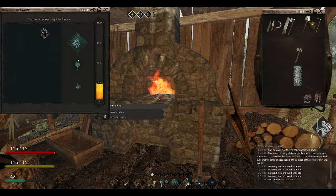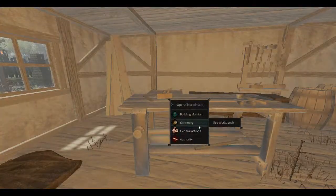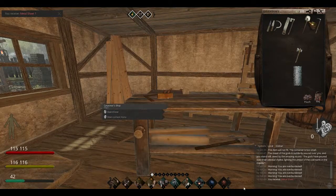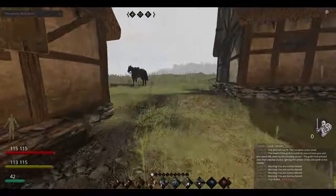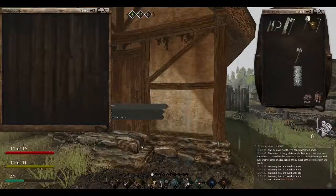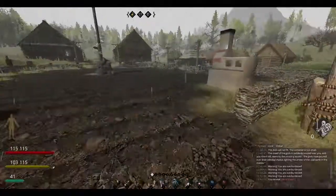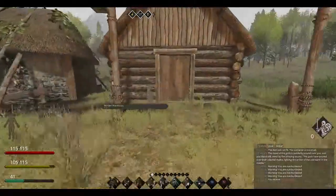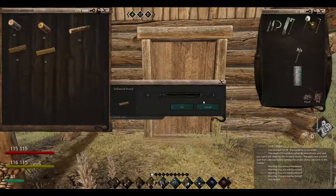We got one metal sheet. And what did we need again for the windows — softwood and glass. We got plenty of glass. I think I got more wood — no, I did not. I just got some herbs and a few other things. I really should be riding my horse — be a lot faster. I think I just want six of those for now.